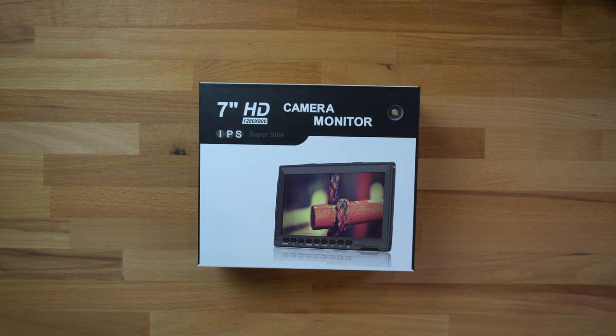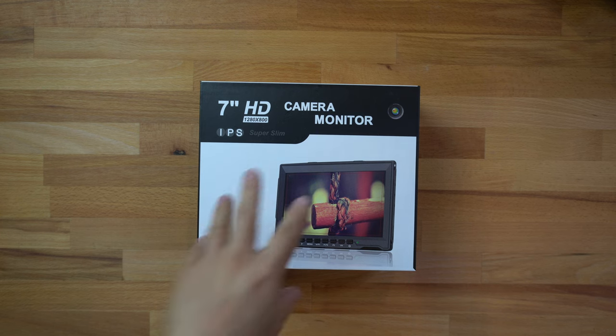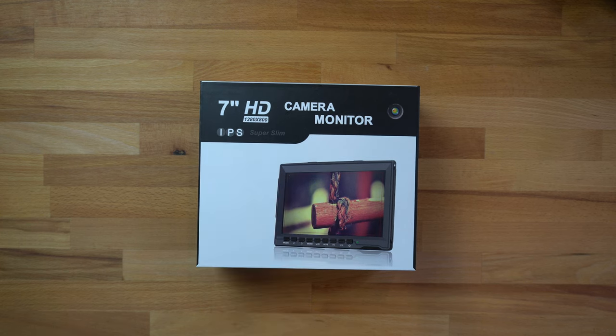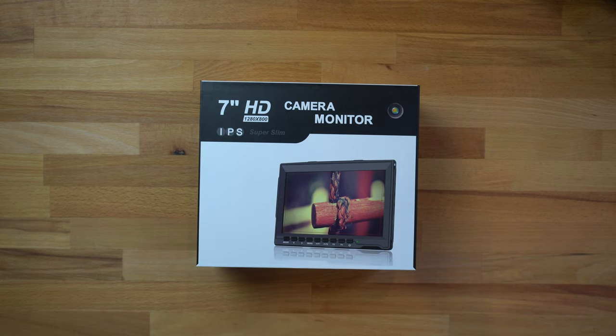What's up guys, my name is Bailey and welcome back to another one of my videos. In this video I'm going to show you guys a camera monitor that I picked up from Amazon. This one is going to be the Feel World FW759 camera monitor — it's a 7-inch HD monitor with a resolution of 1280 by 800.